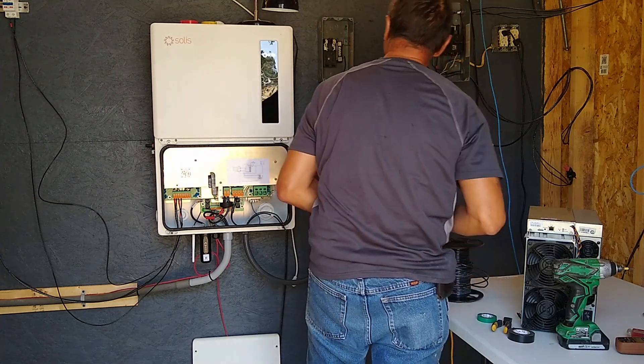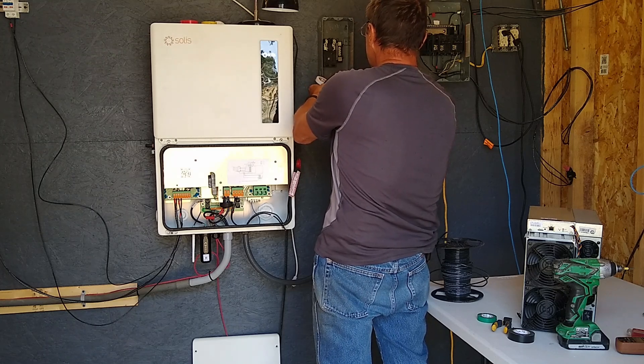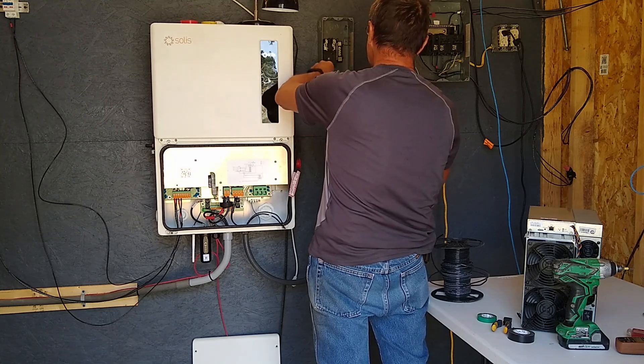This is just 10-gauge wire, but it's good enough for what we're doing right now.